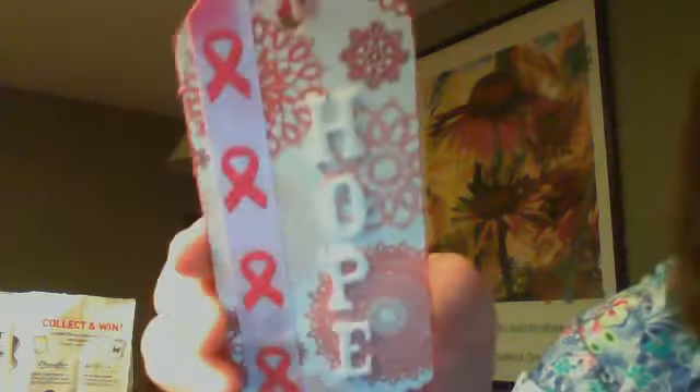Hey everybody, my name is Cameron. Hey everybody, it's Vonna. I just want to show you quickly the projects I made for the Best Challenge this month — for Breast Cancer Awareness. So what I did is I made four of these wooden tag bookmarkers for anyone who receives them.